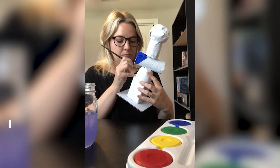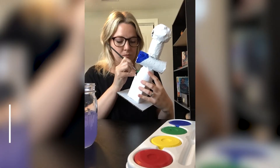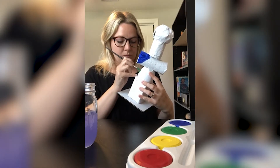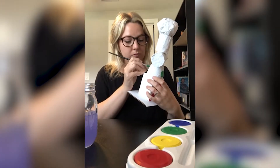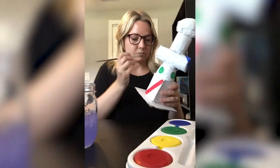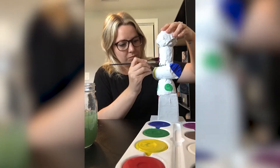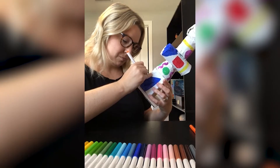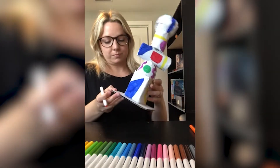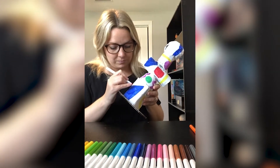Step number three: adding decoration. If you have access to coloring materials like markers or paints, you can choose to add color to your totem sculpture. I've chosen to add paint and markers to my totem. This allows me to add more shapes on top of my stacked shapes.